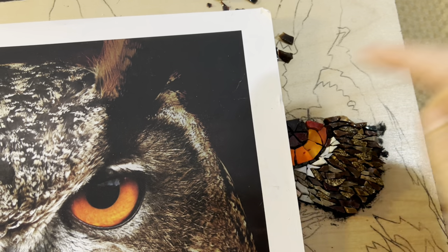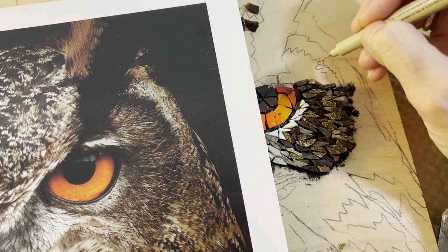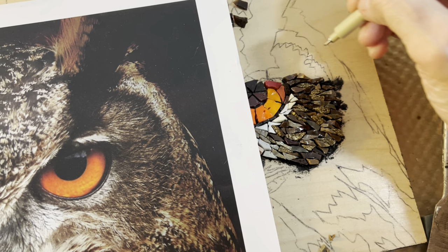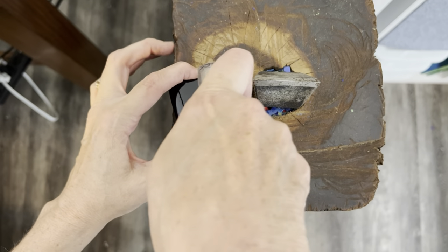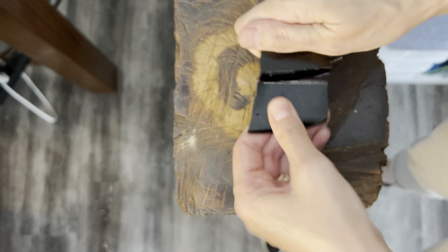I think I kind of drew it inaccurately, so I'm going to make it a little bit more narrow down here and fatter as it goes up instead of fat all the way down. Now I need some black smalti, but all I have is this bigger piece. I don't have any of the A cut, so I'm breaking it down with a hammer and hardy.